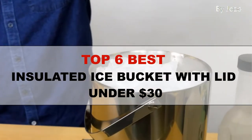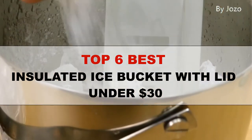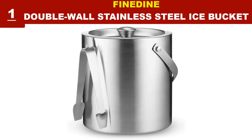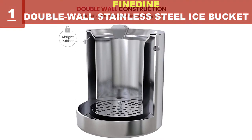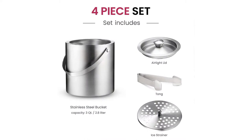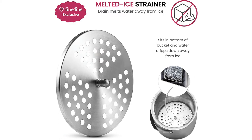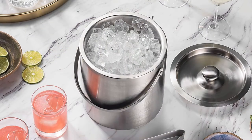The price for all these buckets is around $30. This ice bucket is built with double-wall stainless steel to keep ice frozen solid. It comes with an airtight lid; the rubber seal effectively seals the temperature in for maximum insulation. The bucket is constructed of smudge-proof brushed stainless steel, features a leather handle for elegant carrying, and includes a handy tong for easy gripping and serving.